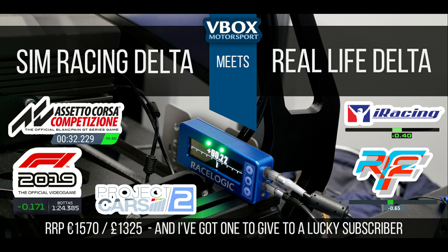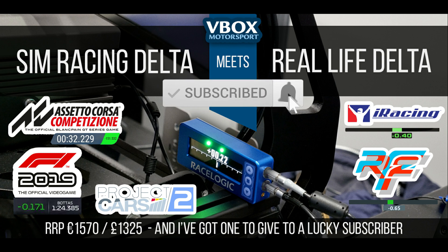In this episode, I find out about the V-Box lap timer and sim pack for comparing your sim laps to your real life laps, and one of you is going to win this professional grade equipment worth over €1500. All you have to do is subscribe to this channel and I'll announce a winner when I reach 5000 subscribers.